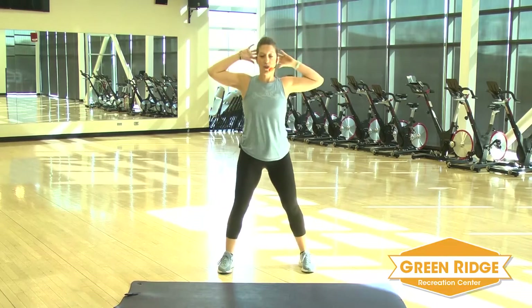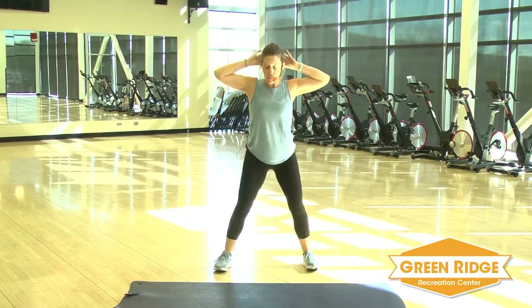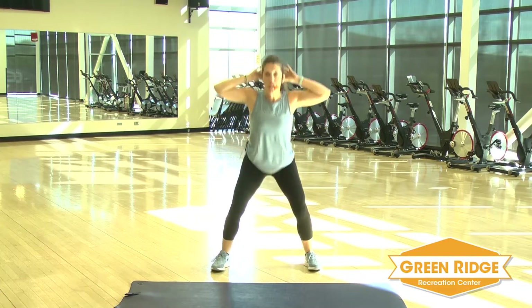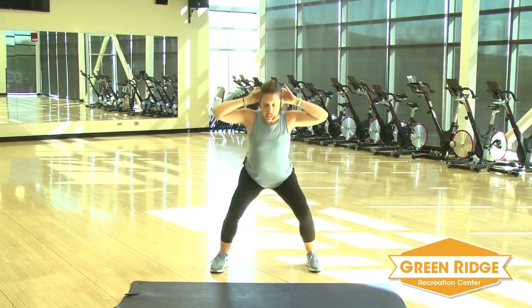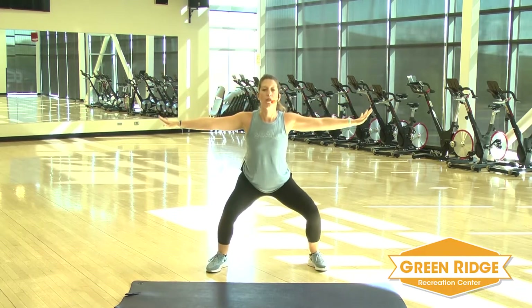Now you're going to take those hands behind your head and you're going to squat down and up. Keep that chest lifted. Now you're going to hold it down. Take those arms out to the side. Little tiny pulses, as low as you can get.